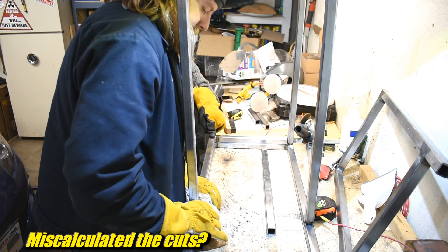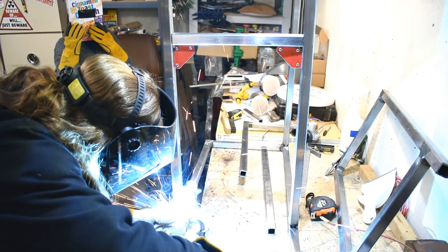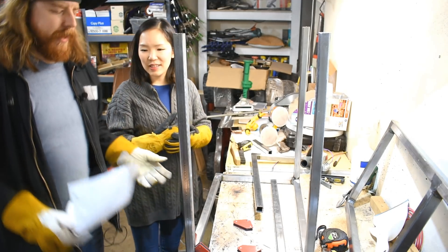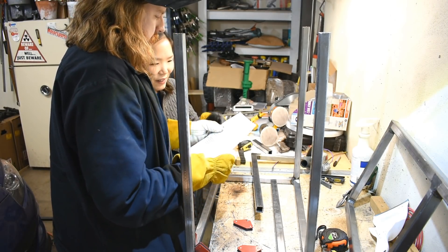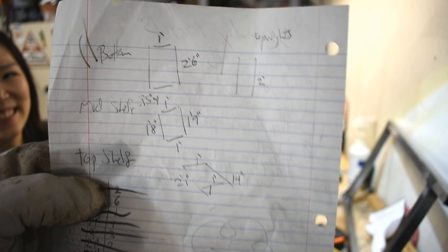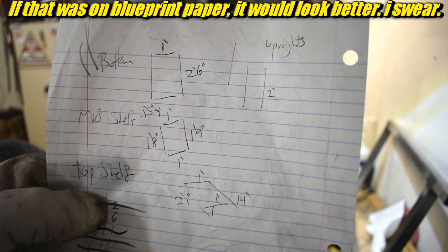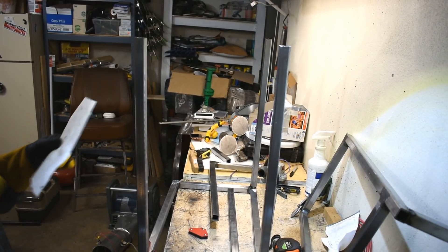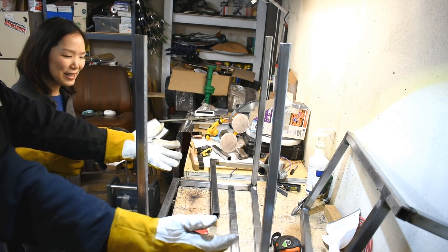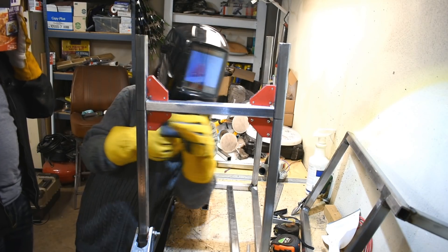Why is that? I stole that design from This Old Tony. I really do need that design. There it is — it was on the opposite side of the same paper you were holding. How would I know that's a design? We'll let the camera decide. Is that not a design? That's 100% a welding cart design. All I see are some rectangles with numbers on it. Rectangles! And you're going to do these ones — tack it.